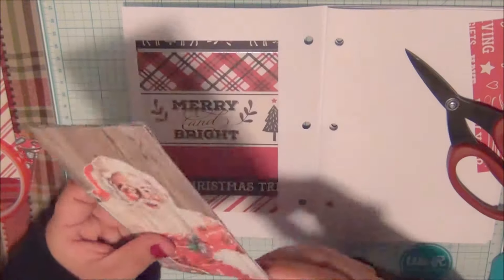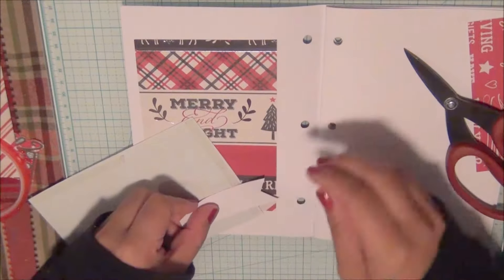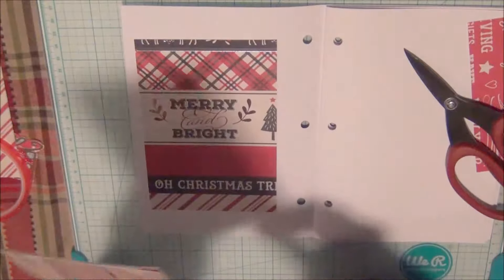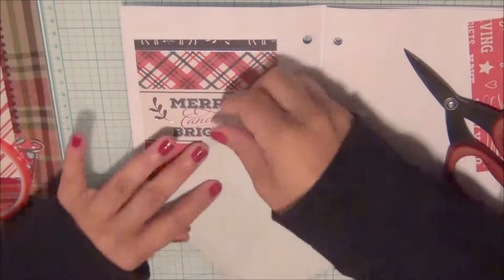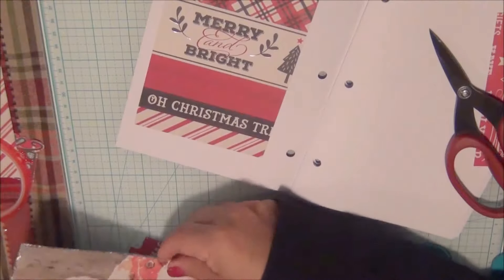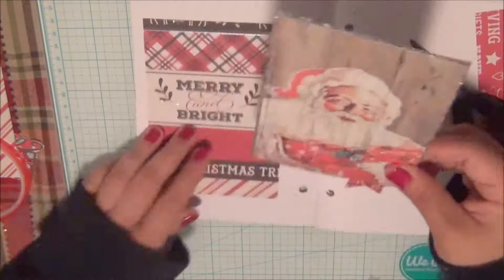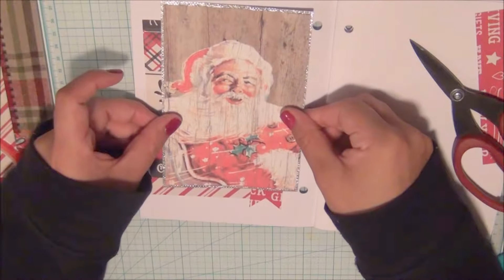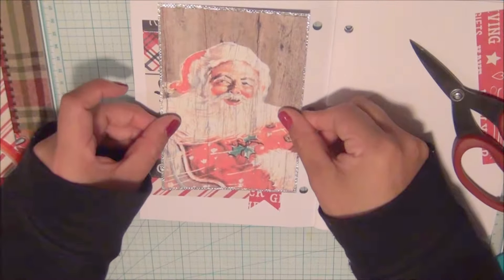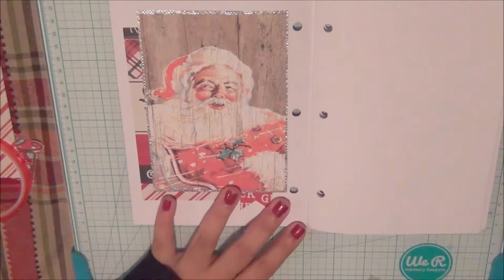This is like a journaling card or postcard that I already had — it was not part of the paper pad kit. However, the pad did come with images you could cut out, so feel free to use those if you want to, or use whatever Christmas items you already have in your collection.